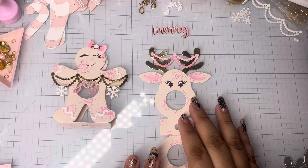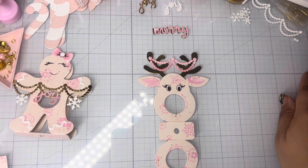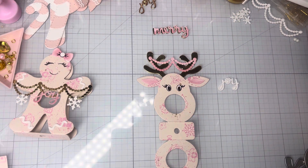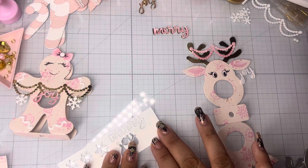So here goes the reindeer — look at how cute she looks — and we are going to dress it up. Let me show you guys how to do that. These are just dies that I have in my stash.